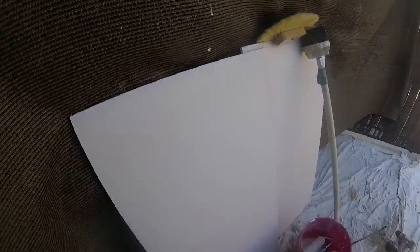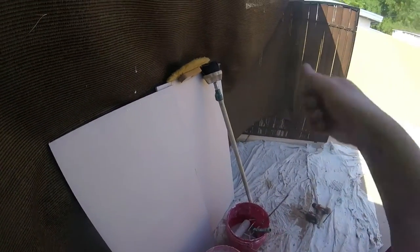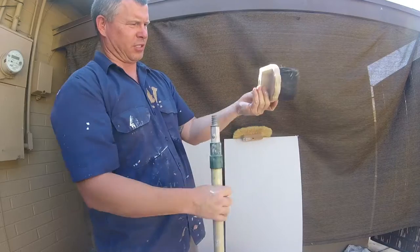You want to keep the pattern consistent and keep it even. I like the stipple look. If you want a thinner stipple look then you would just thin down your mud. Now we're gonna do crow's foot or brush texture with a brush. Both textures pretty much look the same, but the brush texture has a little more stipple design — round stipples from the brush design.